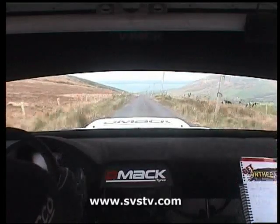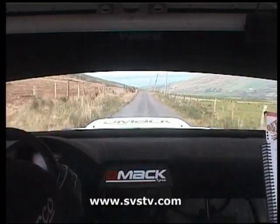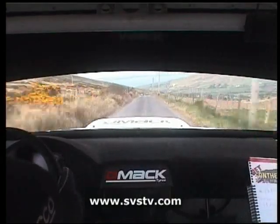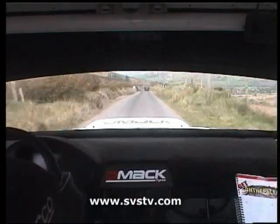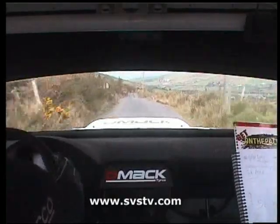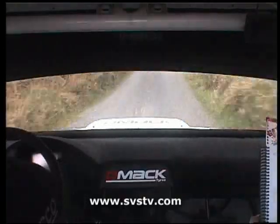300, crest keep middle, 120, crest 100, gravel braking, chicane, right entry, two bales, 80, keep left for two right over big crest jump, 40, flat right, 40, flat left, 120.